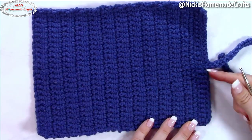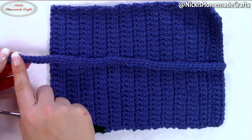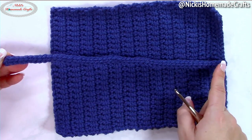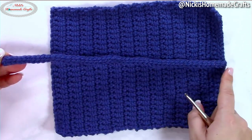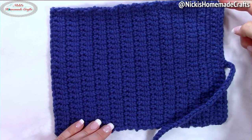Then you will slip stitch to the center. Chain 51 and crochet one single crochet per chain starting from the second chain from the hook until the end. You will have 50 single crochet stitches, then finish up by slip stitching to the end.